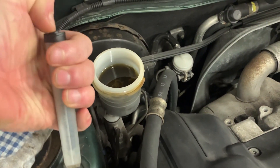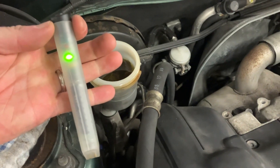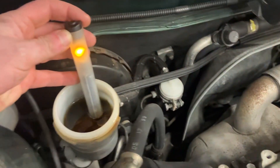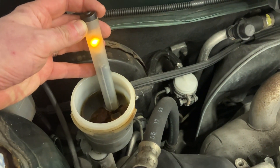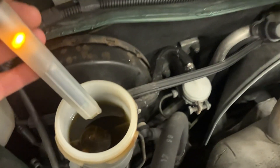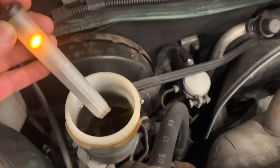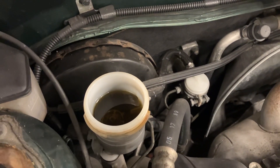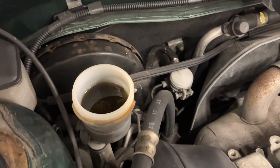I'm just going to push the button on top of this pen — I've got a green light there — and place it into my reservoir. This particular one is giving me an amber reading, which tells me there's water content in there. I'm not surprised looking at the colour of it; it is fairly dark, and therefore I should consider changing the brake fluid on this car, which is exactly what I'm going to do.